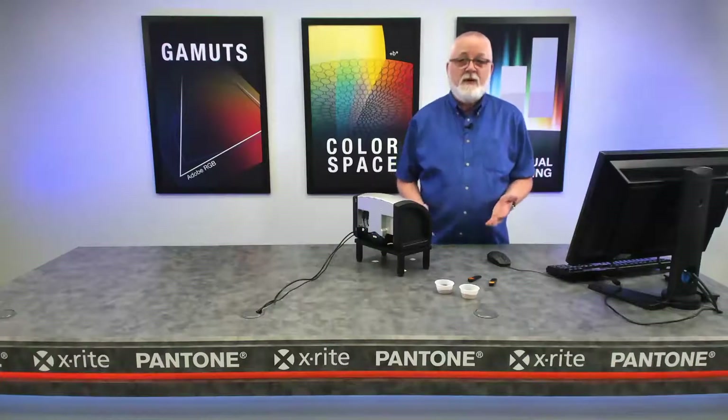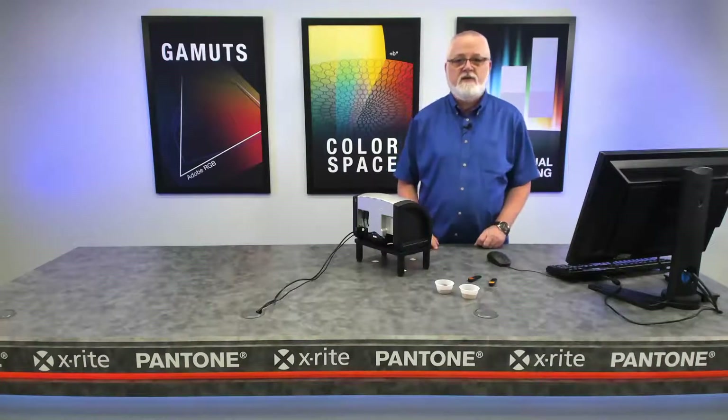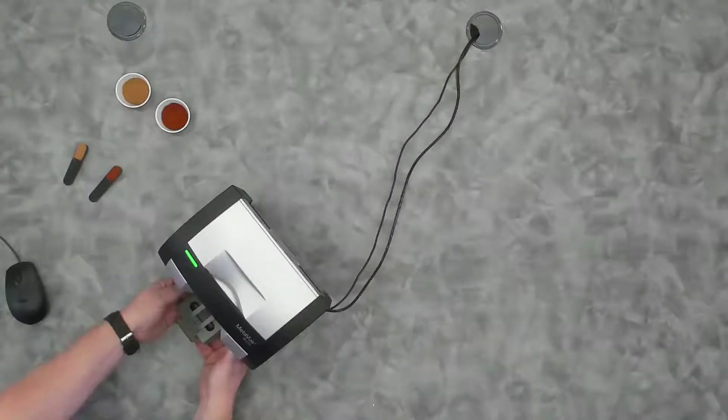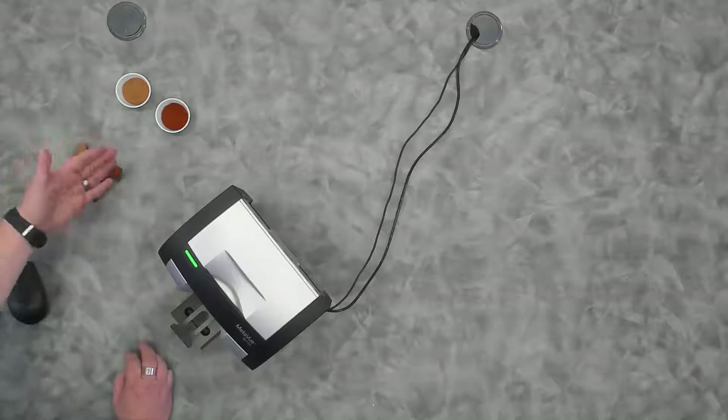Now I'm going to demonstrate a means we have for measuring both liquids and powders. We're going to use powders in this example using our MetaView VS3200 instrument. It's in a stand, and this stand has in it a drawer that slides in and out.